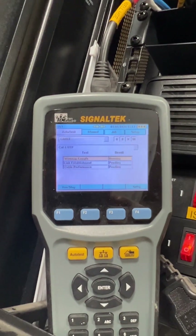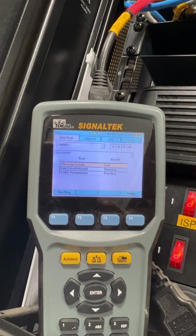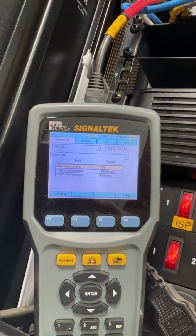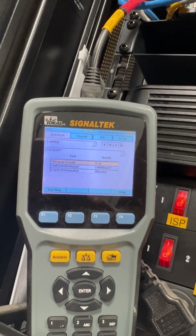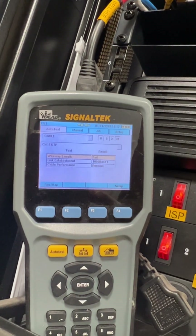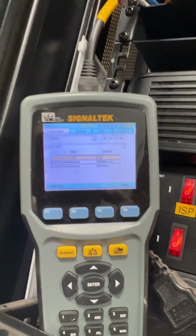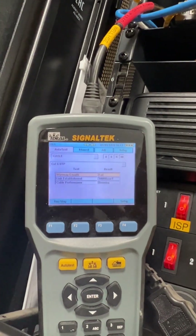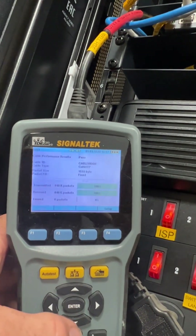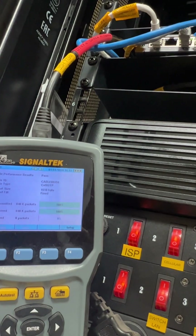We're going to run a test. We have a link established - that wire map fail is something I just discussed - but we do have a 1000BaseT connection and you'll see the cable performance is going to pass as well. We passed: cable performance sent 840 packets and received 840 packets.